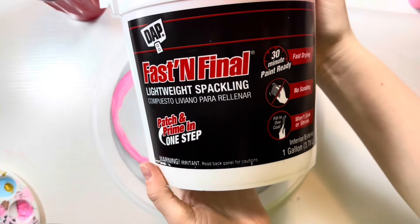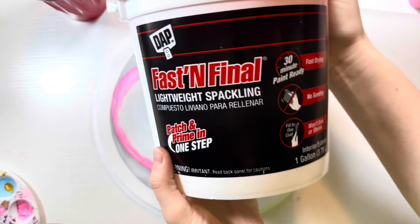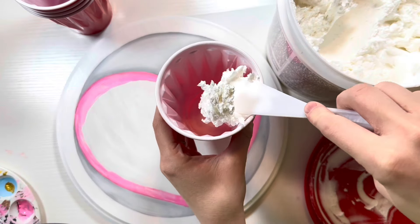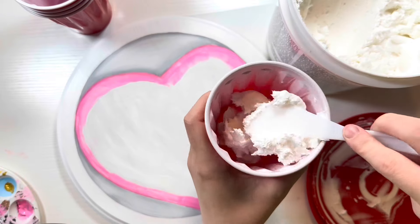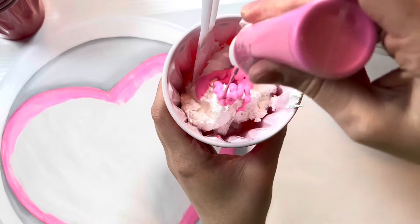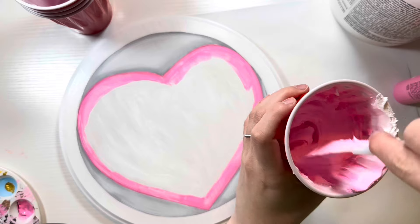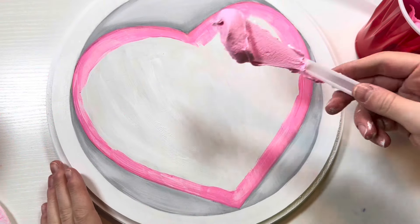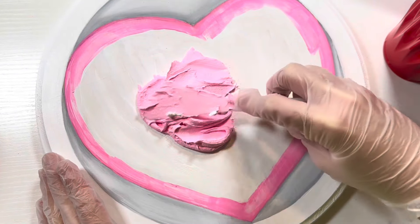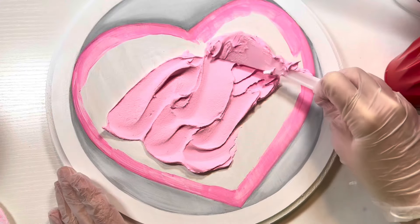Now it's time to bring in the showstopper which is the spackle, aka the forbidden frosting. This stuff looks exactly like a giant tub of frosting and I'm going to be spreading it with these palette knives just like it is real frosting. I'm mixing up my paint color here — I want to make sure that the frosting is a vibrant but light pink color. I made a pink spackle cake before in another video and I loved how it turned out, so pink just couldn't escape my mind.